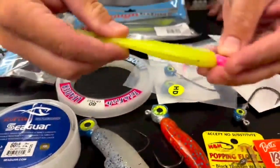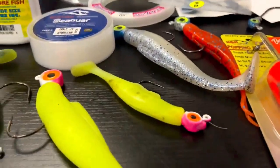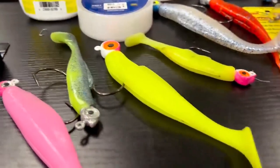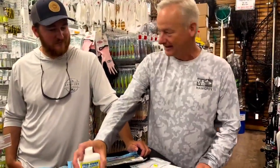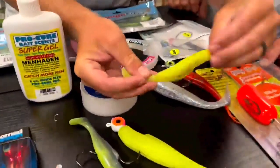This Z-Man bait — I've been using it since February. You rigged it upside down, brother. I mean, if you look at my stuff, I rig them like this. It all works, absolutely. And I have to have Procure scent — you can see that's leftover Procure on my lure. I always use it.